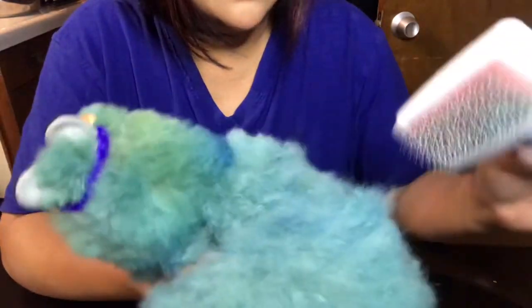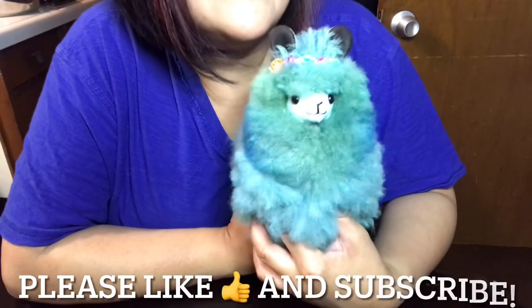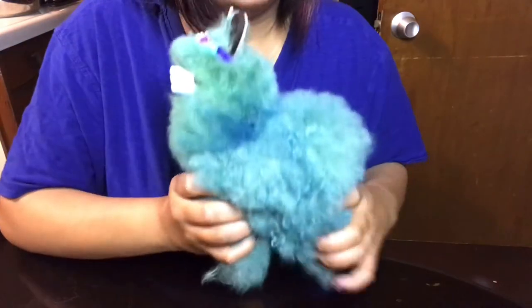It just restores that nice fluffy look that you want. This is the finished product and I just love how it turned out! Please like and subscribe to my channel, and until then I'll see you on my channel. Thank you and have a great day, bye-bye!